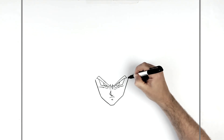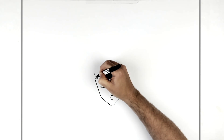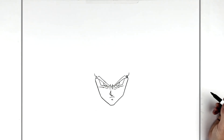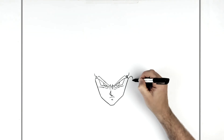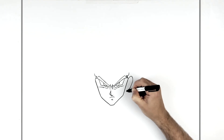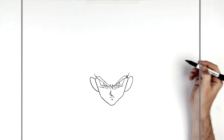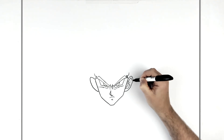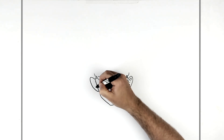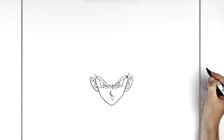That's where we get the sideburn area — the sideburns come up and start to curve around. You might have those sort of lines there. Then his ears — down and in — real sticky-out ears in Dragon Ball characters. Then ear lines on the inside. There are lots of different ways to do this, that's just one way.